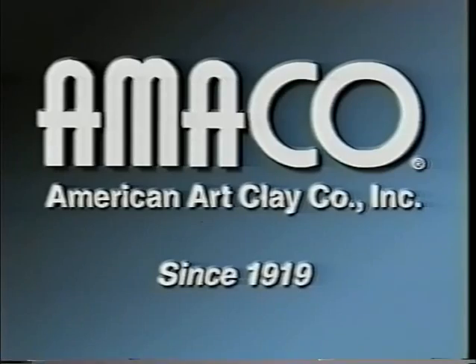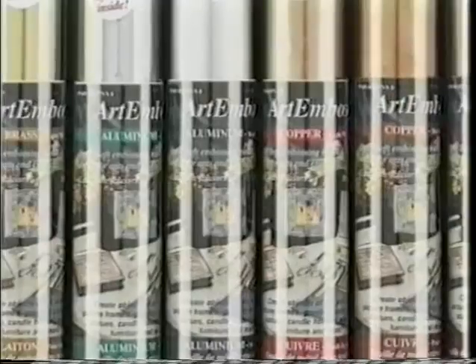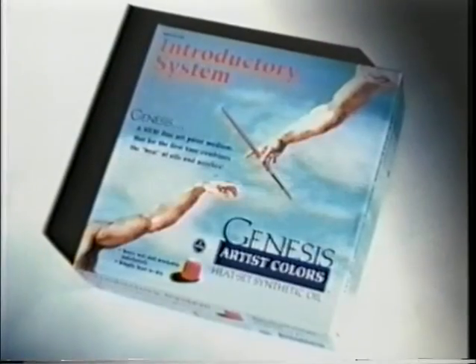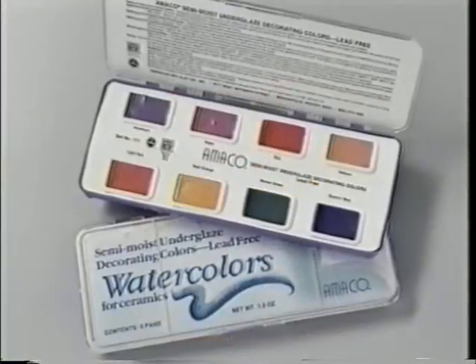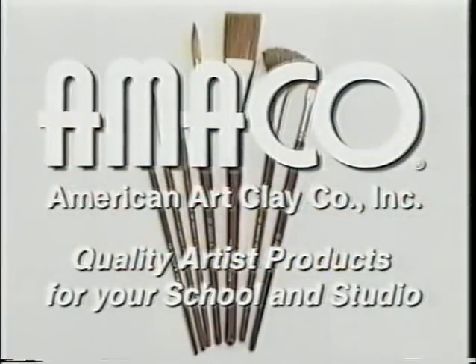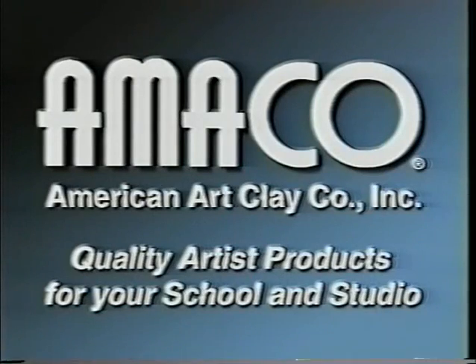Since 1919, American Art Clay Company has been the largest manufacturer of ceramic supplies and equipment for art teachers, professional potters, and artists. Amaco — quality artist products for your school and studio.